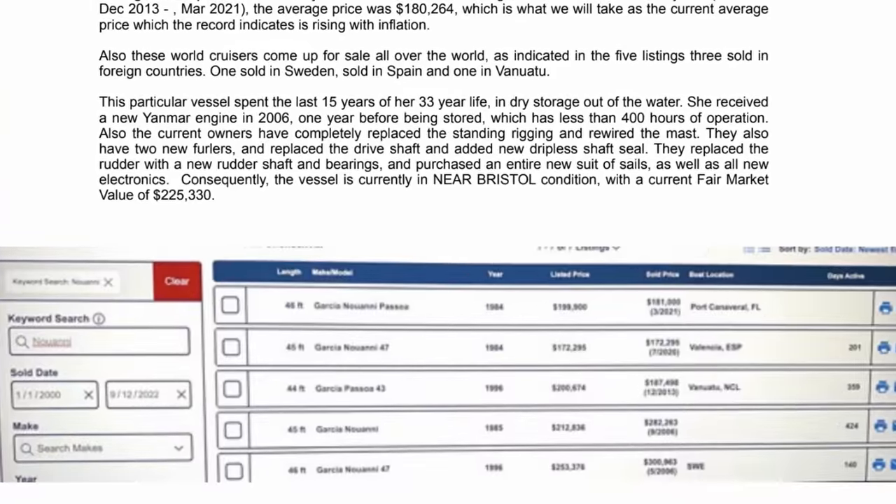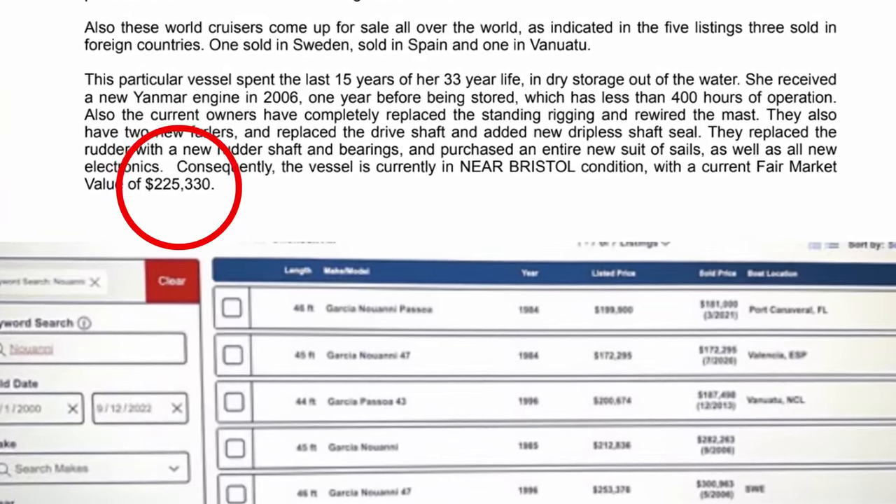When we were ready to move the boat into the water, we called in the insurance surveyor. He came in and valued the boat at $225,000. He wrote a 15 or 20 page report and deemed the boat to be seaworthy, which was good.